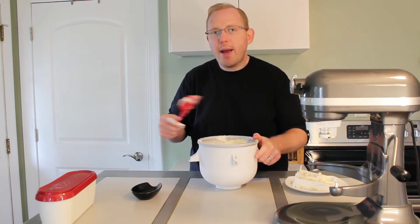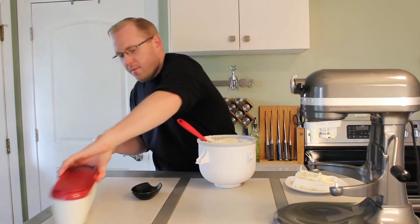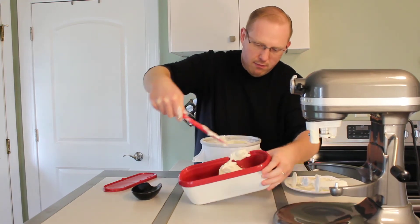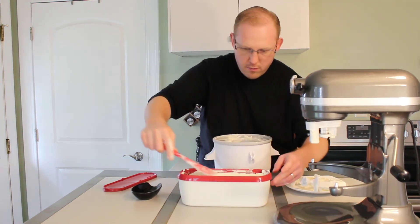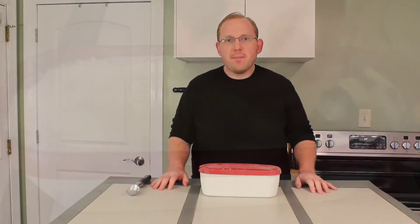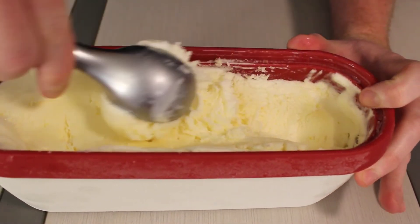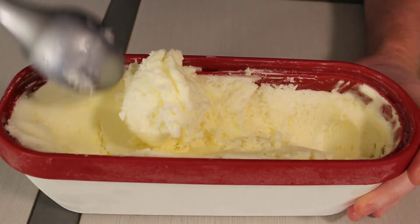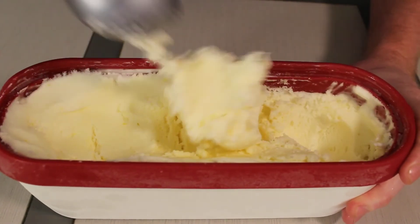We will check back on it in about four hours to check the texture and see how we're doing. Alright, let's go ahead and check the texture of our ice cream. Wow, this ice cream is right out of the freezer. It's got a great color to it. It looks really good — it's soft and creamy.